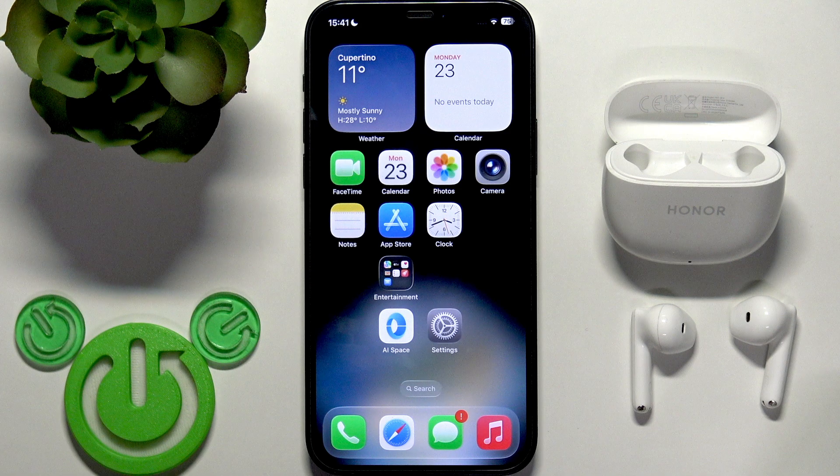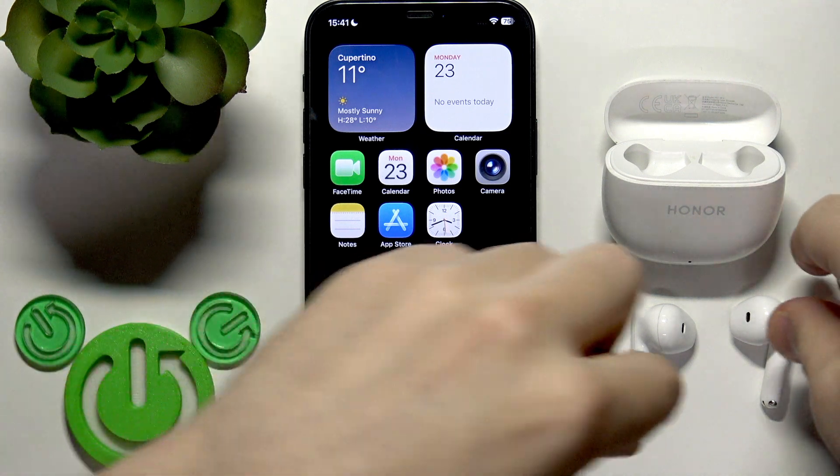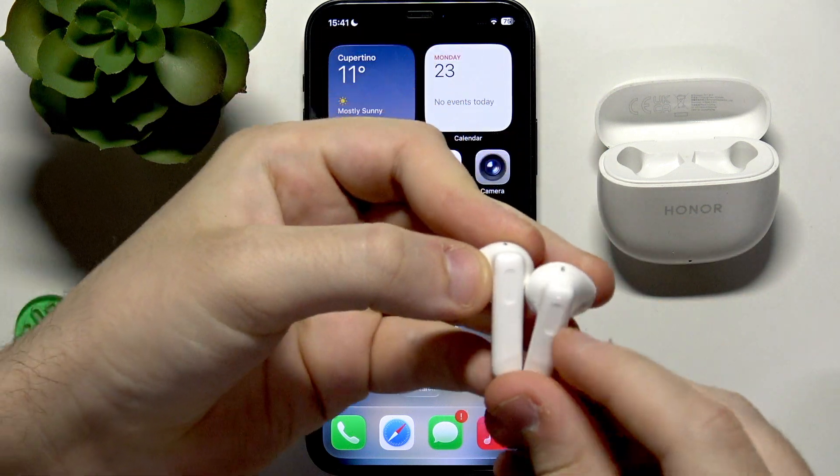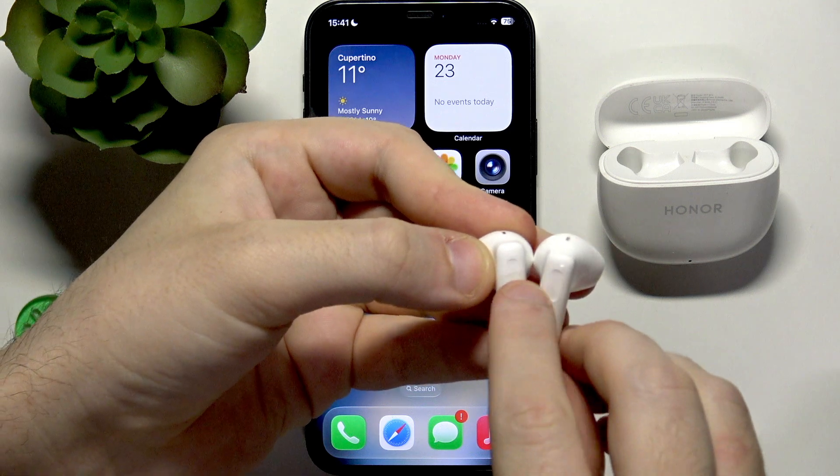You have to start by putting your earbuds into the charging case. At the back side of your earbuds, right here at the top, we have touch areas.